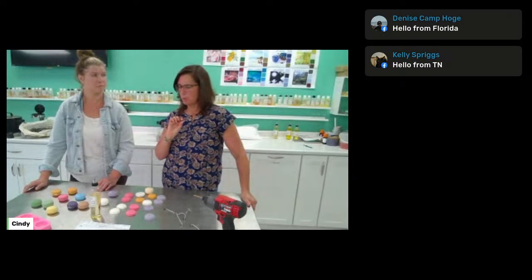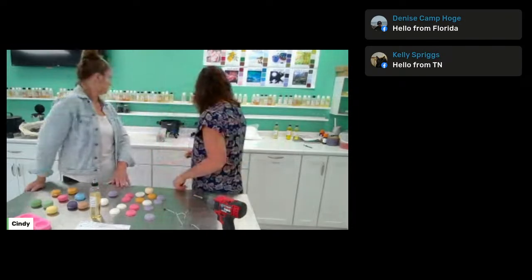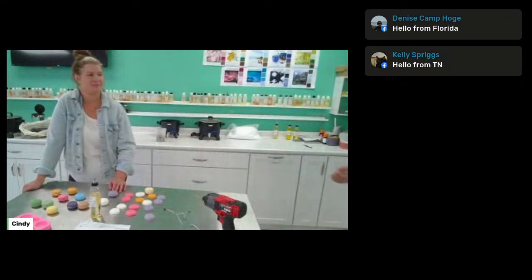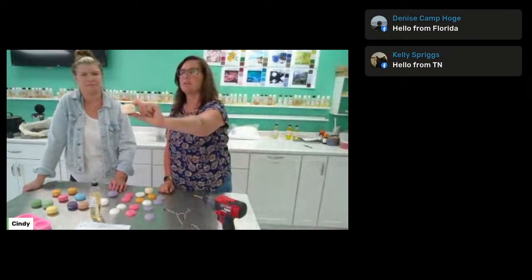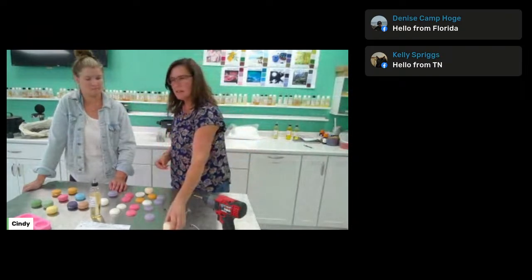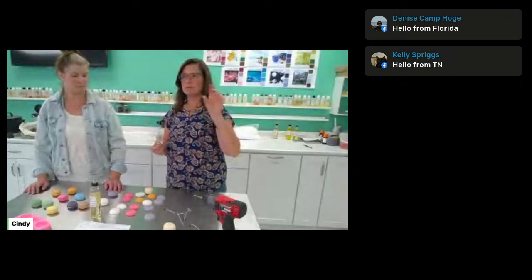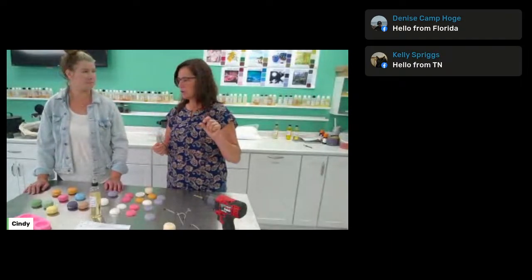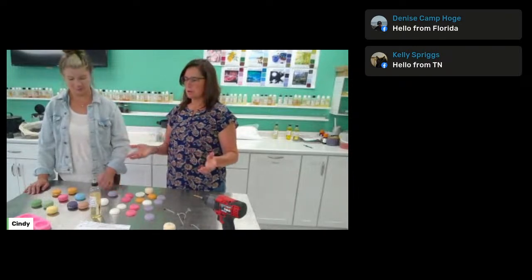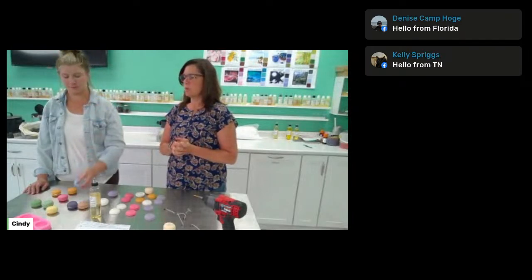The difference between the two waxes: the pillar blend has a higher melt point, so if you put a wick in it — like a little votive-sized macaron candle — I would use the pillar blend because it's going to hold up better when burning. The votive blend is very nice too. I'd use a cotton votive wick or something a little cooler. It should melt nice and also makes a great wax melt. You can also pour melt-and-pour soap in this mold — it works great with soap too. Just use soap dye instead of candle dye.